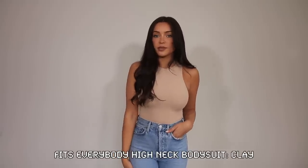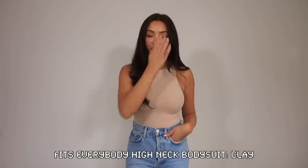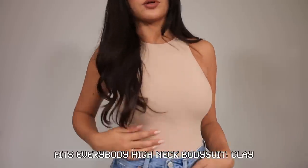Moving on to another sleeveless bodysuit — this one has that same really buttery smooth fabric. It's kind of a higher, almost halter neck style, and the back is a racer back, so I don't have a bra on with this one. This bodysuit is so nice — I feel like I'm wearing nothing. And coincidentally enough, we're wearing a nude color.